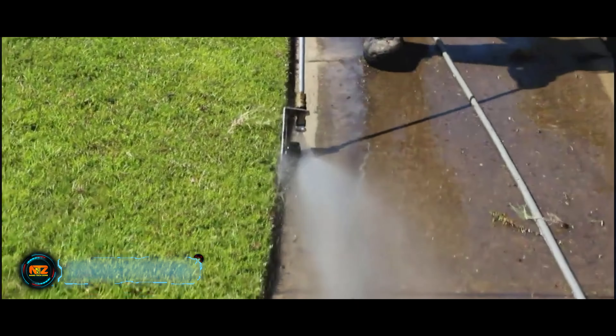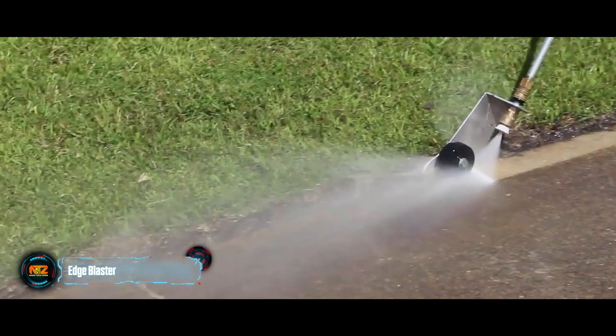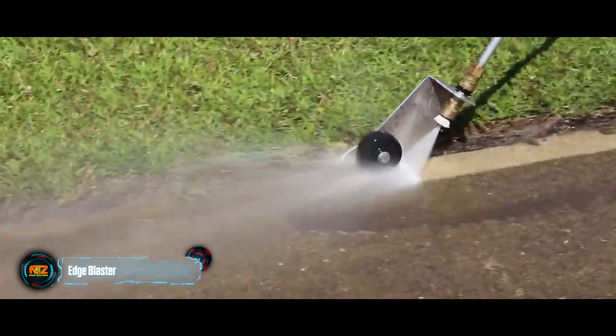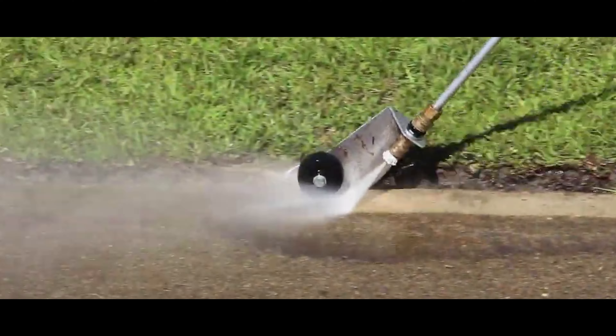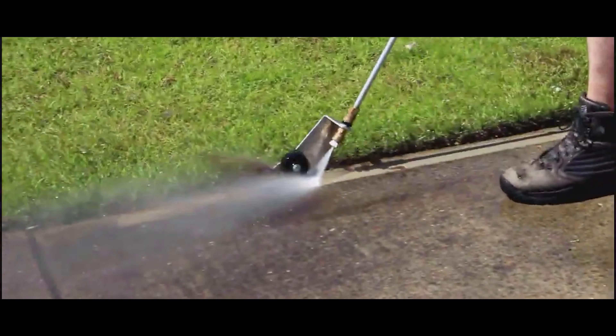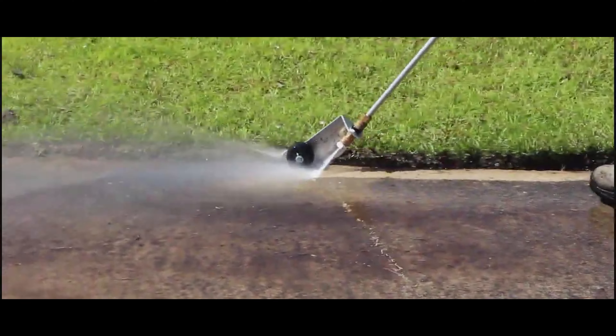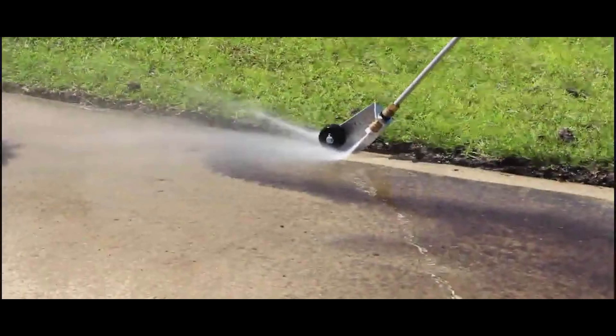Edge Blaster: More and more companies are developing garden equipment to save money, time, and effort. Apart from all that, the Edge Blaster also saves water. Cleaning the edges of paths is not an easy task — one careless movement is enough to cause debris, making soil fly in all directions.